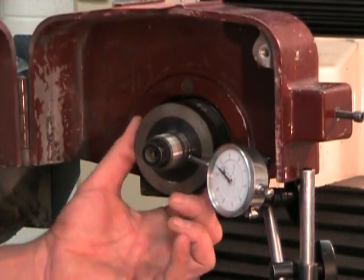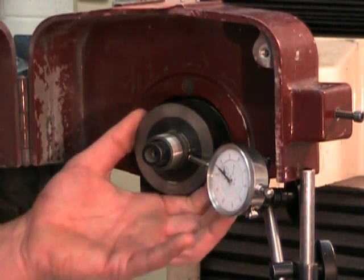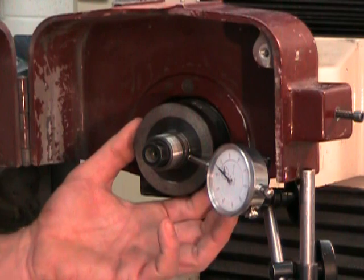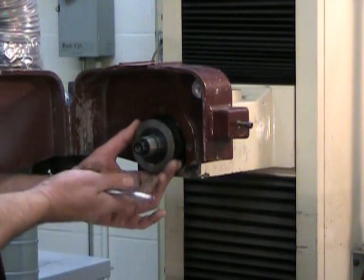Those problems will be clearly visible with the dial indicator. I can see here that I have a little bit less than one thousandth of an inch of run-out — not very good and definitely not acceptable. We're going to have to pull the second flange.